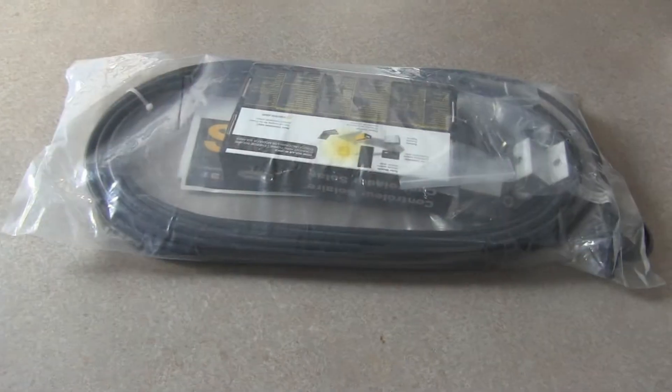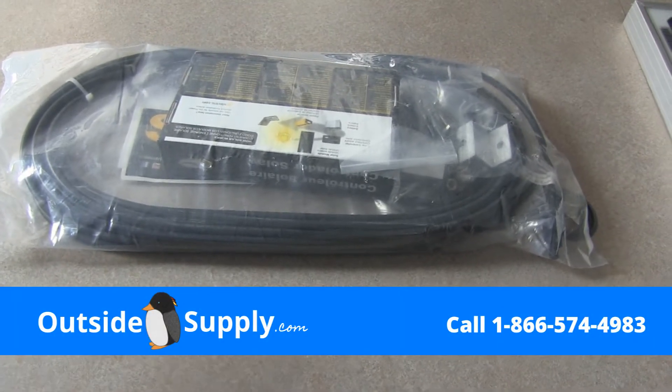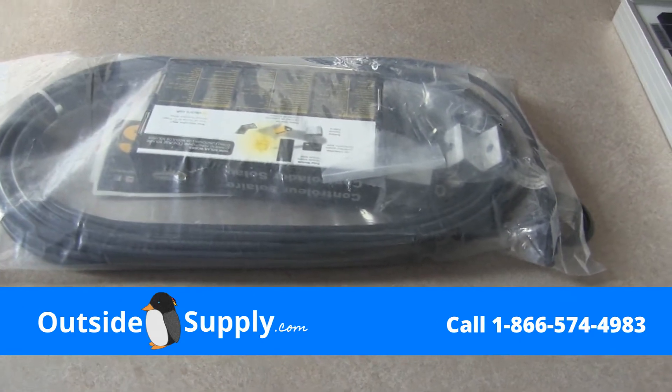With the Go Power RV 160-watt solar kit, this solar kit will include the cable and the charge controller. We'll go ahead and open that up and show you all the pieces inside.